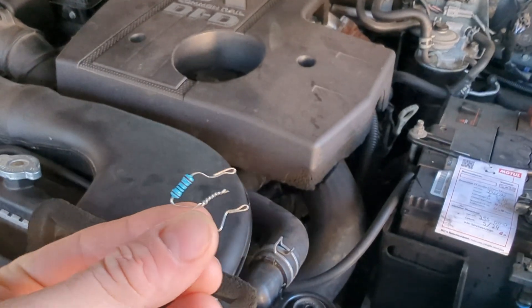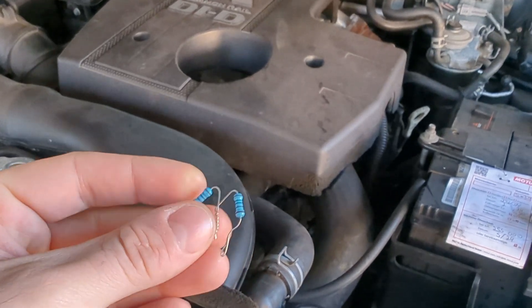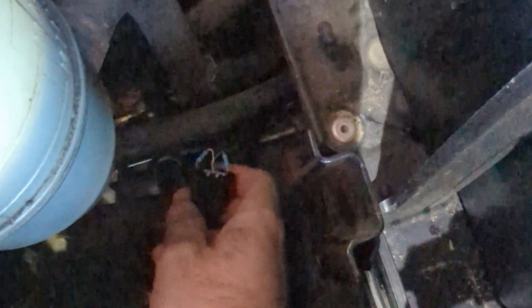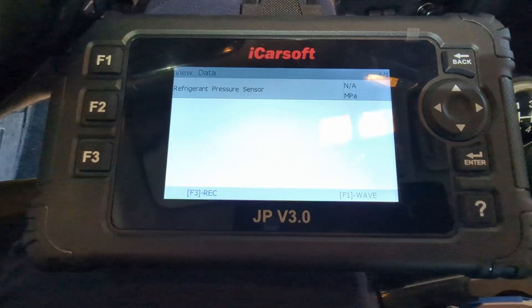Now we know the compressor clutch is not engaging. I was thinking about it and realized that to check if the actual sensor is the problem, I could try to simulate the signal of the sensor. We are using two 1 kilo-ohm resistors, and that should give us around 2.5 volts outgoing signal back to the computer. This way we will simulate a different state of the pressure sensor. I'll show you the contraption I made — it's just two resistors, one on the left, one on the right, and both connected in the middle, so in the middle we should have something around 2.5 volts.